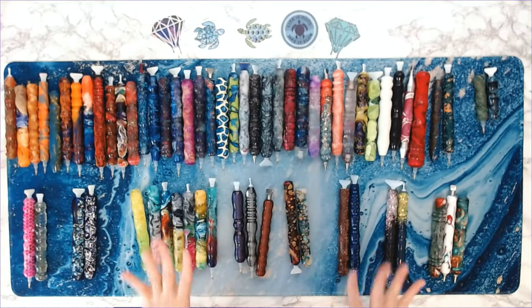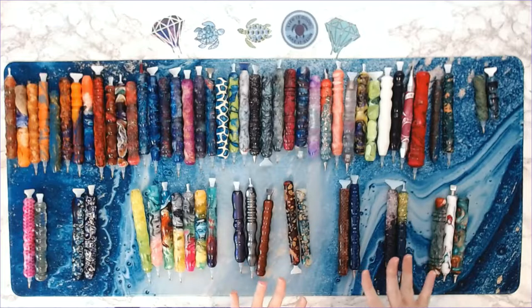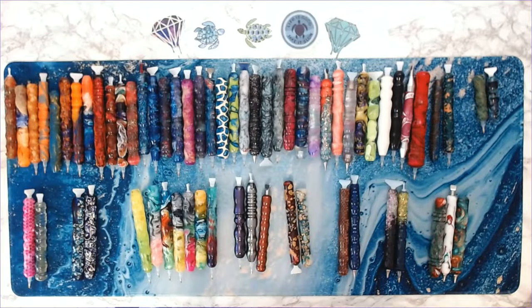I counted these and the number of pens I have right here is 60 pens. So this is part of my collection from Patriotic Team. Let me know in the comments how many of you have Patriotic Team pens and how many you have — let me know how many of you are brave enough to put that in the comments! I'm going to pause, put these away, and bring out the rest of my Patriotic Team pens.